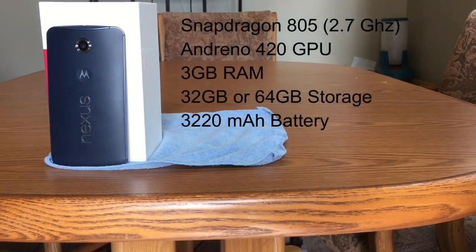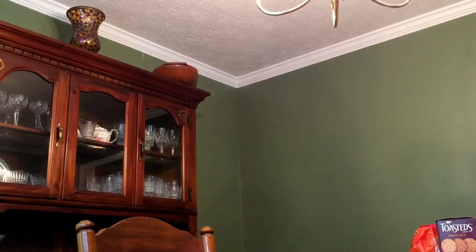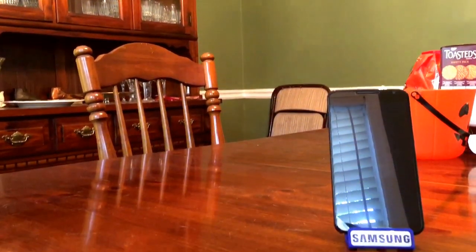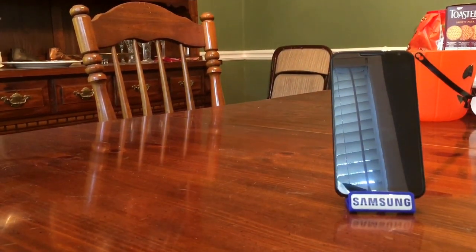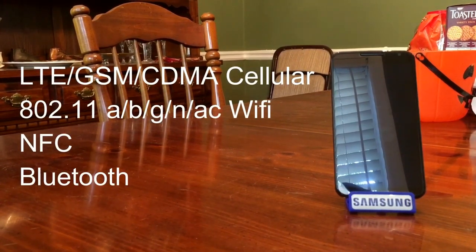In addition to that, the phone includes 3 GB of RAM, as well as a 3220 mAh battery. In terms of storage options, the unit shown in this video has 32 GB of built-in storage, while Motorola manufactured a 64 GB variant as well. In terms of connectivity, the phone is compatible with LTE, GSM, and CDMA networks, so the phone is capable of running on a wide variety of mobile operators throughout the world.